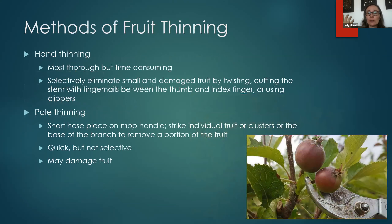How do you do it? There are two broad methods: hand thinning and pole thinning. Hand thinning is what it sounds like — you remove the little fruits by hand. It's the most thorough because you're up close and can select exactly which fruit to remove, but it is more time consuming. You selectively eliminate small and damaged fruit by twisting or cutting the stem with your fingernails or clippers. This is easier to do on smaller trees.